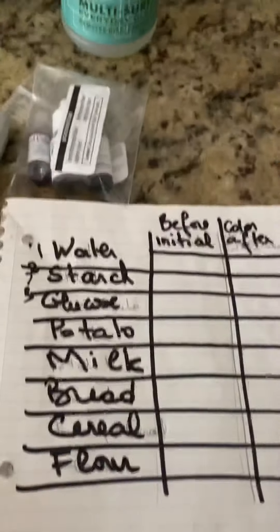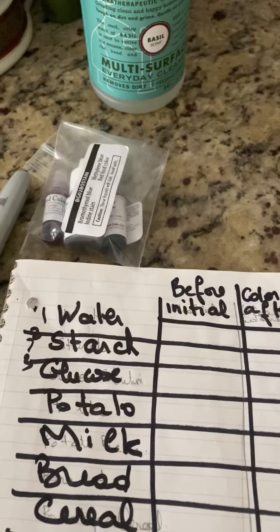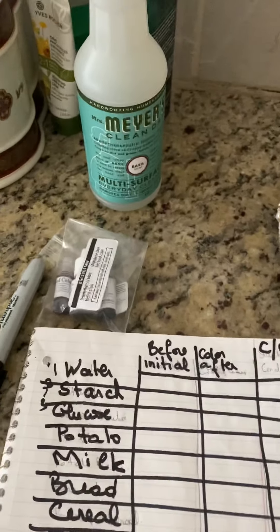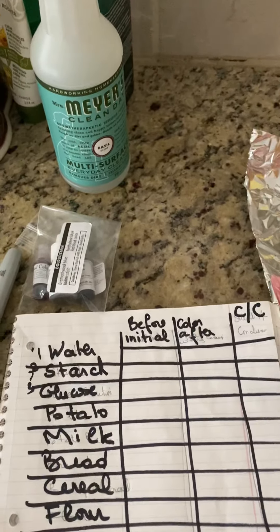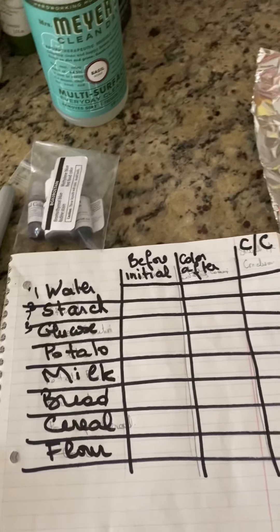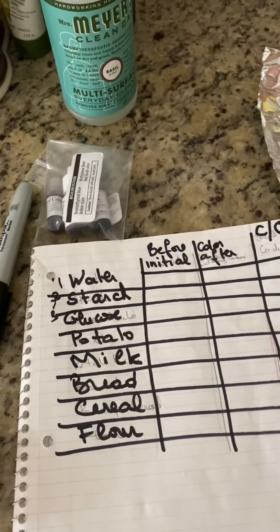Going back to the table — why am I using water and starch solution? Anytime you do any chemical reaction, you have to use a negative control and a positive control. In this case, water is my negative control.